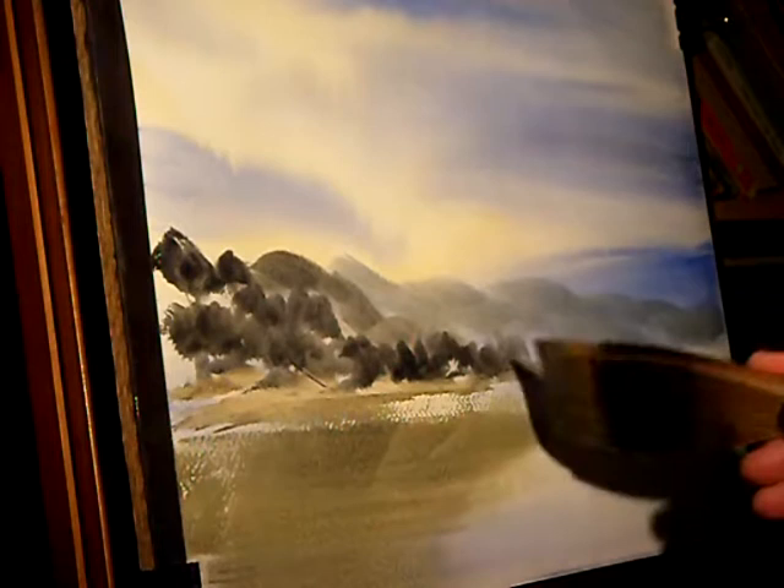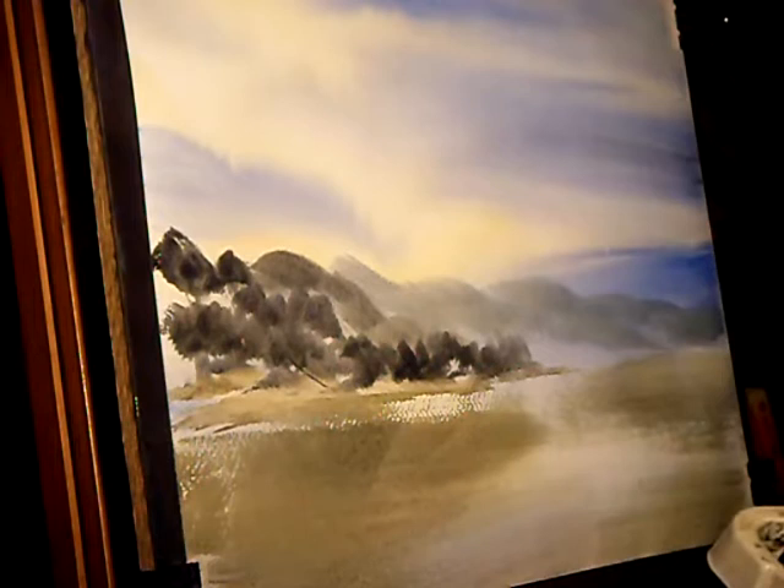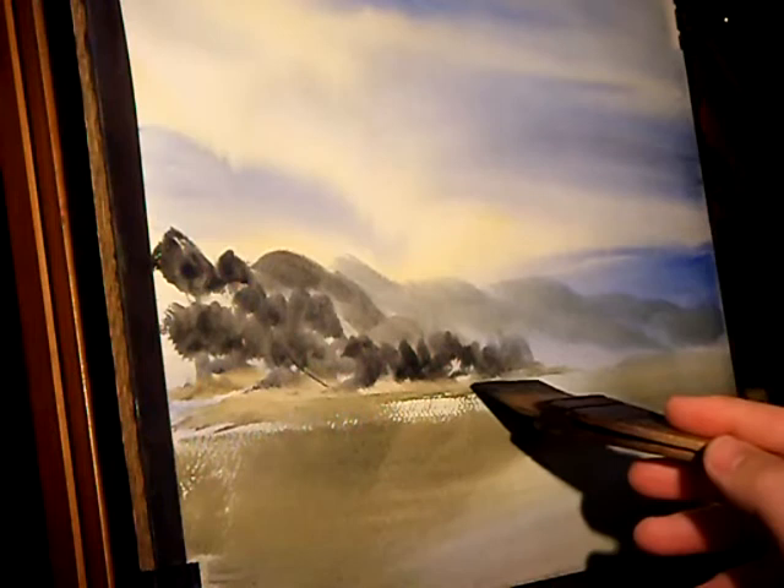This is the reflection of the distant far trees into the water. You don't have to be too accurate. If you do it while the paper is still wet as well, it just blends nicely into the paper.